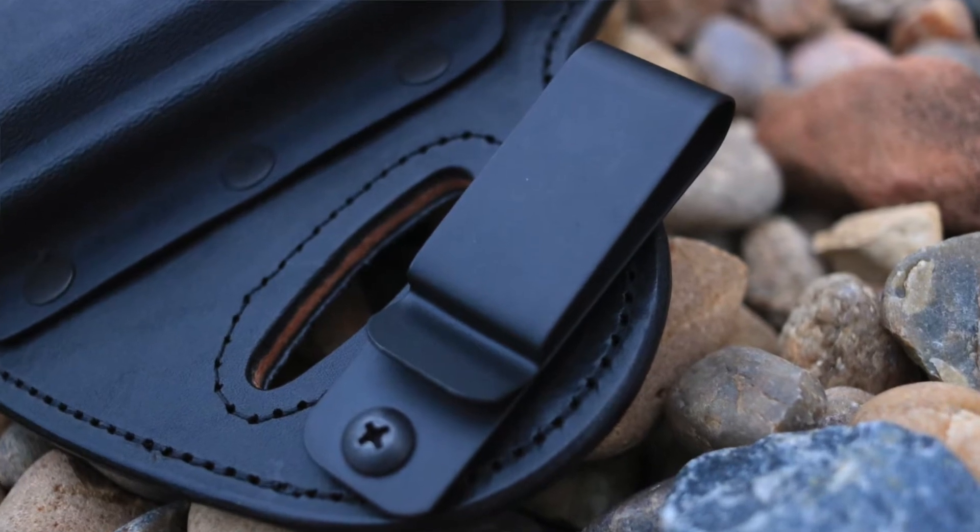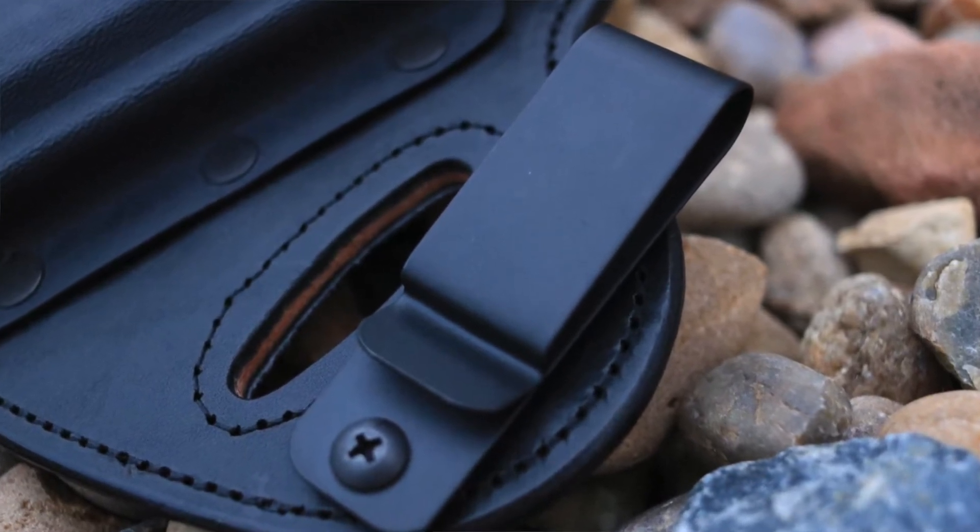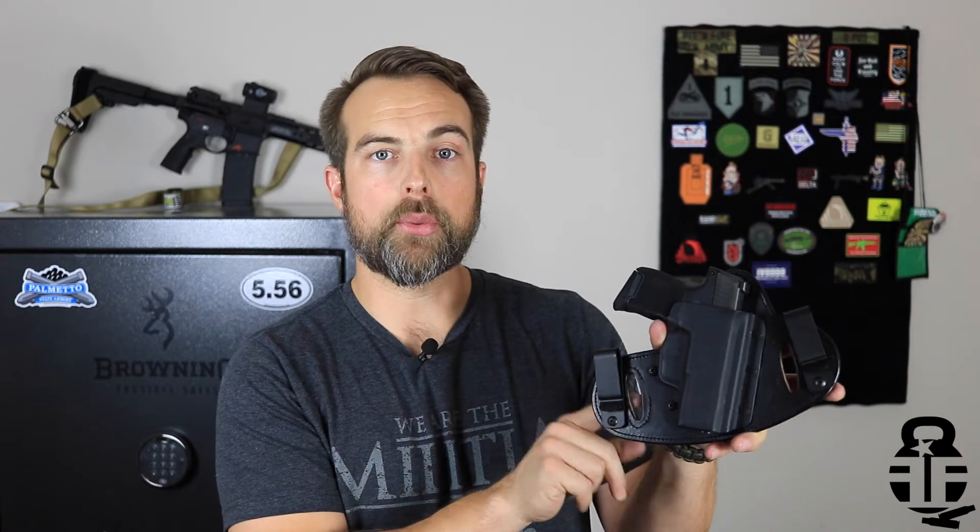It has two great retention clips if you're going to wear it inside the waistband. If you want to wear it outside the waistband, you can loop it through these belt loops right here. So you have the option to do either, which is a good idea — you want to be flexible in how you carry.